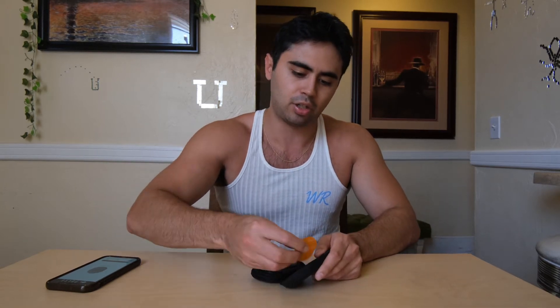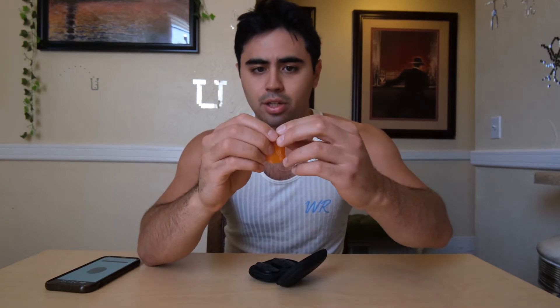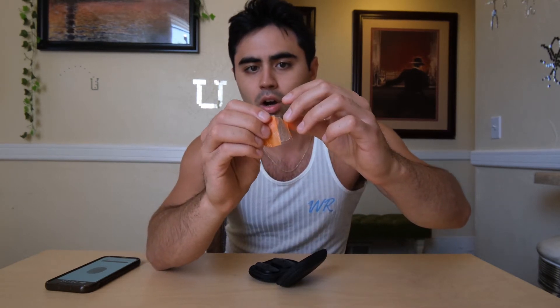This is what the adhesive actually looks like when it's not on the device. There's one transparent side and one orange side. The transparent side sticks to your skin and the orange side sticks to the device. There's a convenient little tab on the orange side so that you can easily remove and reattach these really easily.